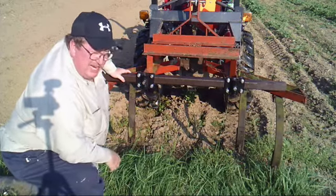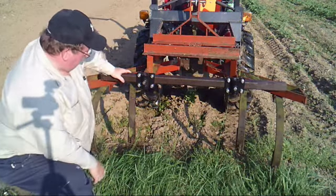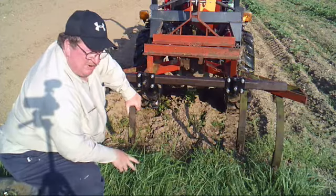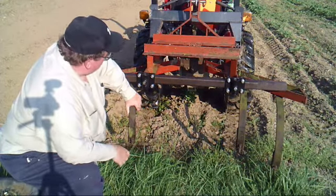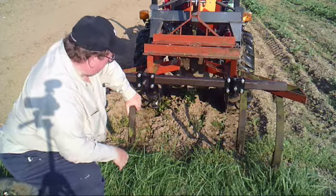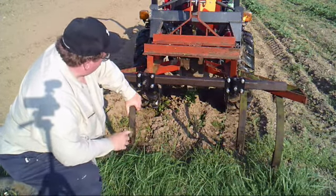Here we are in the potato patch. I've got my cultivators on — you'll notice there are four tines. I took the two center tines off because I found that I dig stuff up with them on, so doing it with these two outer tines does a fine job.